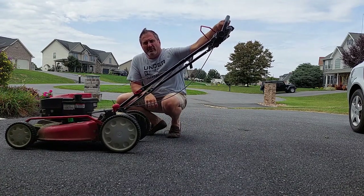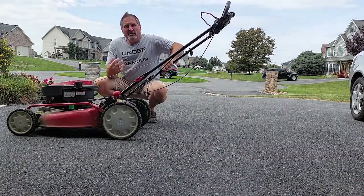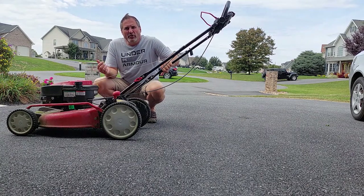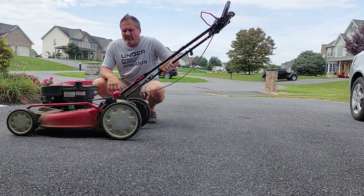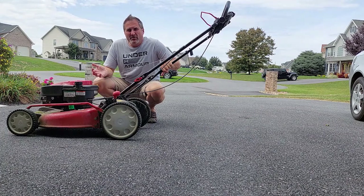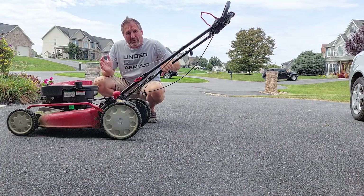Does this happen to you? You need to use the mower, you've got company coming over later, or you're getting ready for a party tomorrow and the mower won't run — it won't stay running. If this is your position, then you're here at the right place because I'm going to show you how to fix that in literally just a few minutes.